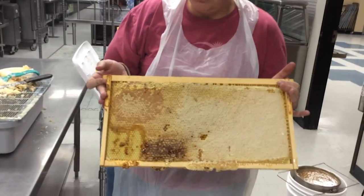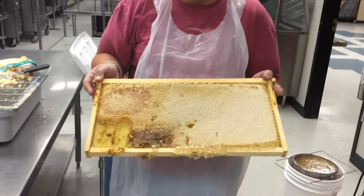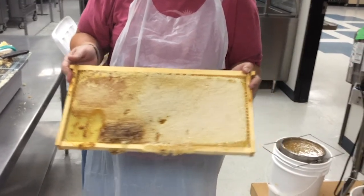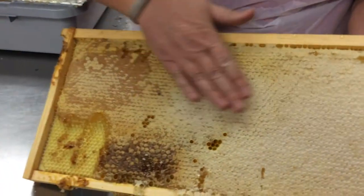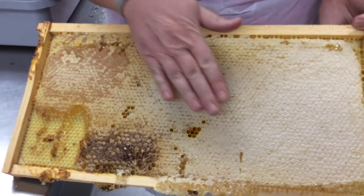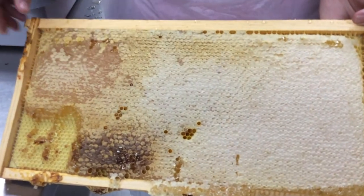I had some help yesterday from our beekeeping kids — Cody and Kelly Taylor — and their dad Jason came and helped as well. What we were looking for when we were pulling our frames is that this frame is completely capped. We want to see this nice wax capping over all of the cells of honey. There are a few that aren't capped, and that's because those have got pollen in them. But once they cap them, the bees know that the moisture content is where it needs to be within the hive.